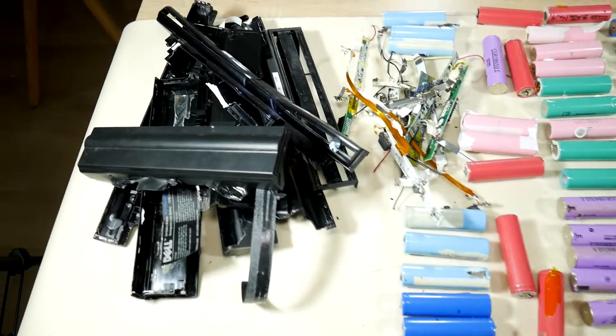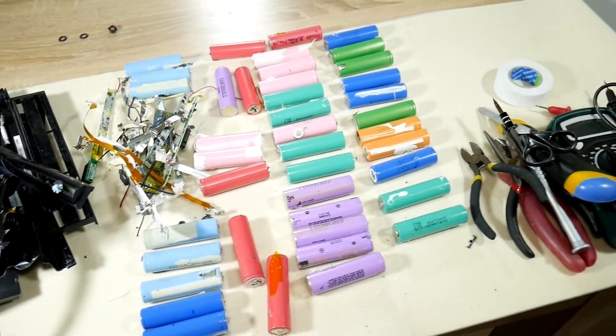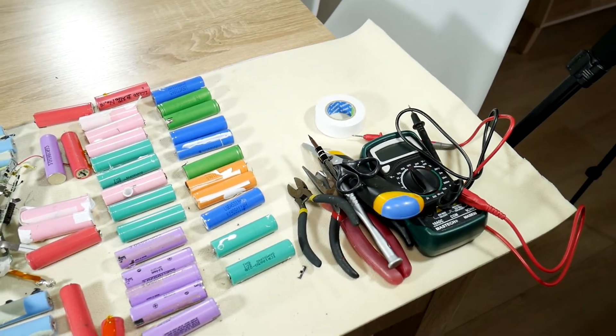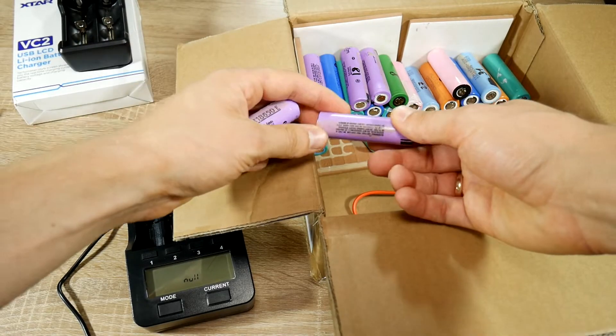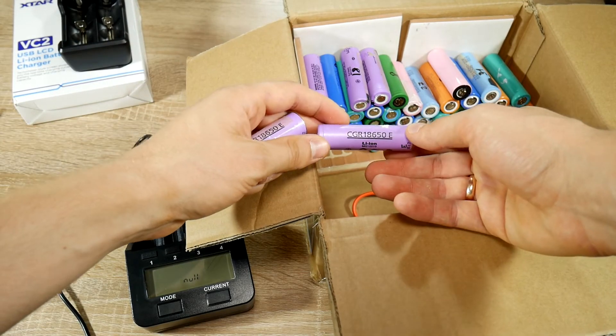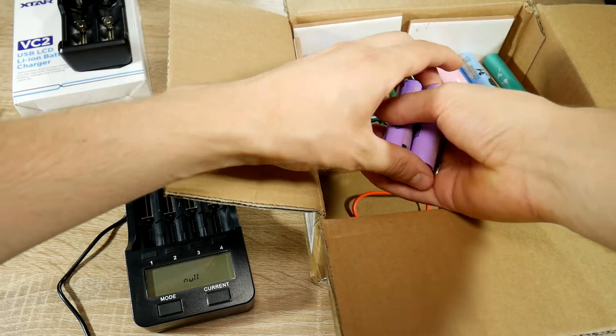Since my channel has a lot of DIY videos, you've most likely seen 18650 battery elements. Those batteries are lithium-ion cells that provide high energy. Today I'll show you where to find these batteries for free. Let's be gold diggers together, because one such original battery costs around $4 — very cheap, yes? Where can this gold be found?